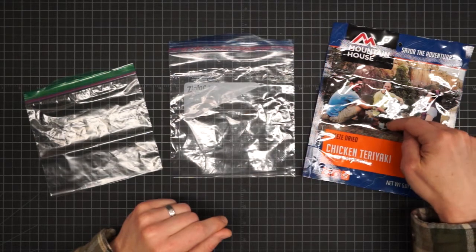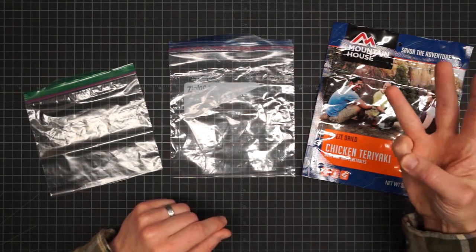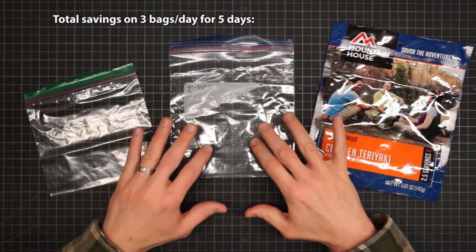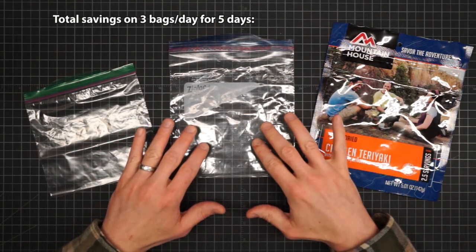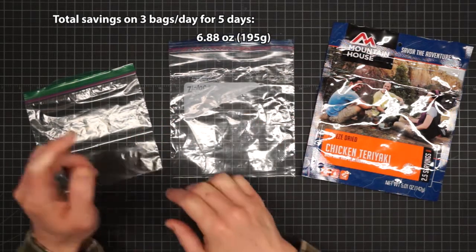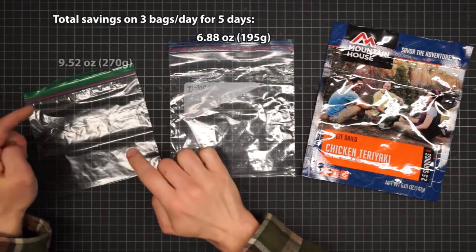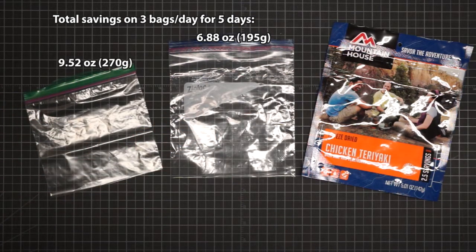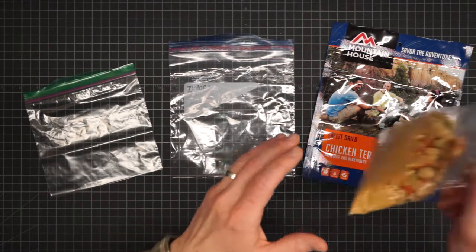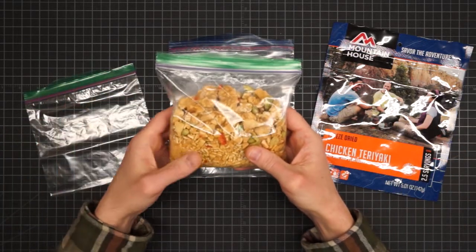Say you eat a breakfast, an entree, and a dessert each day — that's three bags a day. On a five-day trip using the quart size, you're looking at over six ounces of savings. And if you go with the little one, those savings go to over half a pound. This is what the entire contents of this bag looks like in the littlest sack.